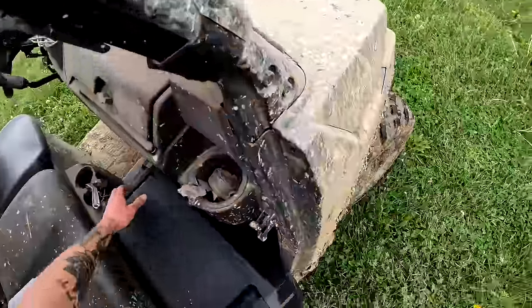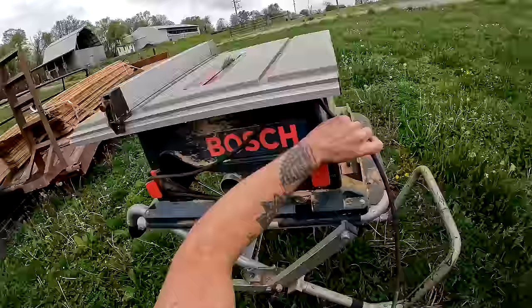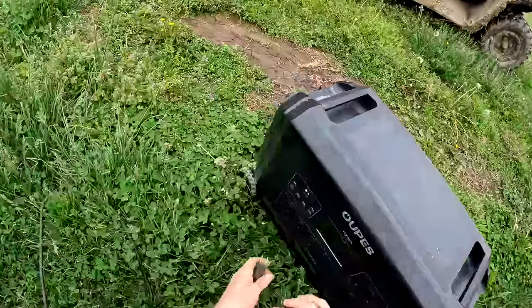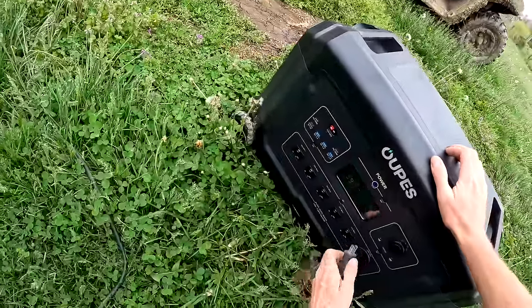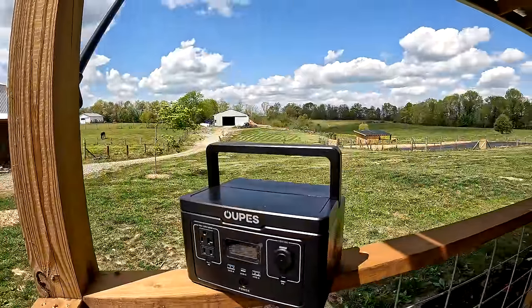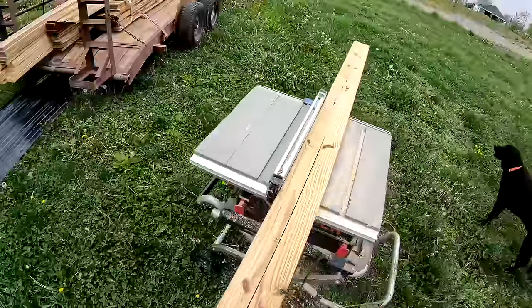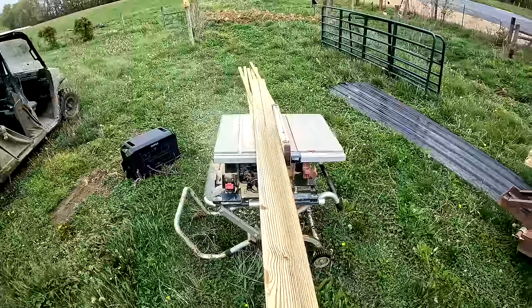Because we are so far from the house, we don't have any power nearby, so we pulled out our Opus power station, which has no problem running our table saw or any other tools we used on this project. They even make portable sized power stations that are great for using on the road. I'll leave a link below in the description for their website as well as a 10% off discount code on your purchase of an Opus power station.